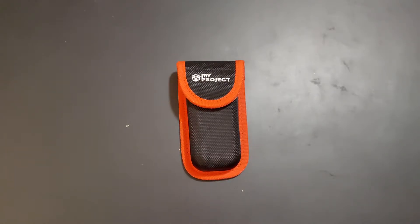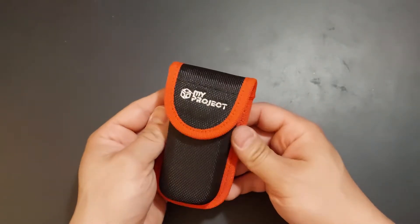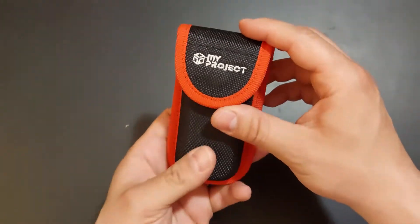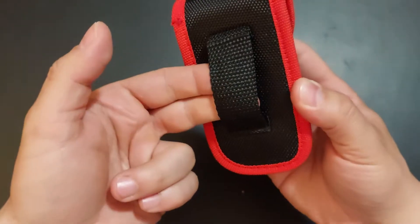This time I'm reviewing a nice multi-tool I bought from Kaufland. It's really cheap — about 6 euros — but it's quite sturdy. It comes with a nice case and you can stick it on your belt if you feel like it.